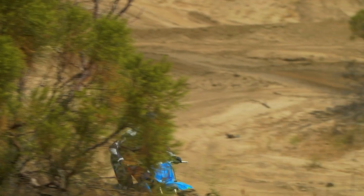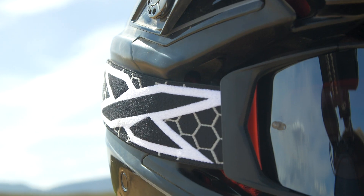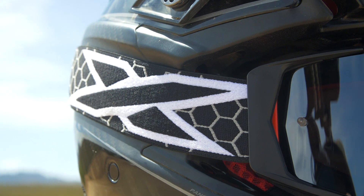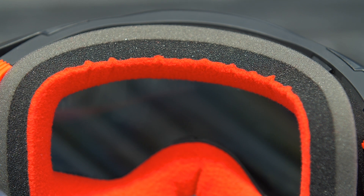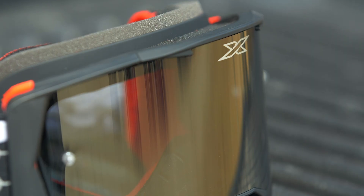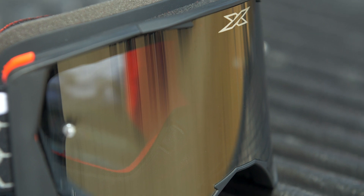The price is $99 — right at that hundred dollar mark. There are a few goggles that cost more, like the Armega, the Fox Vue, and obviously both Oakleys — the Frontline and the Airbrake. I don't think you're getting more bang for your buck with those goggles compared to this one. Some other rigid lens goggles on the market are a little cheaper — I think Leatt has some for around $90 — but I think this is a good premium goggle that will last a long time. You can get a mirrored lens or this dark smoke lens and swap them out.